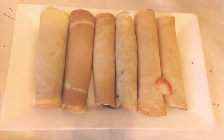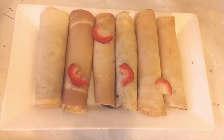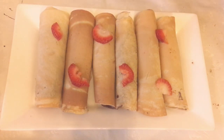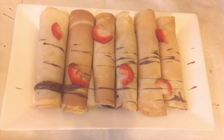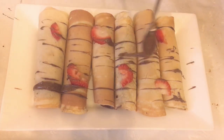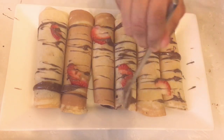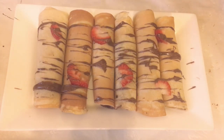For decoration, I'm going to put a few slices of strawberries on top and drizzle a bit of melted Nutella on top as well.